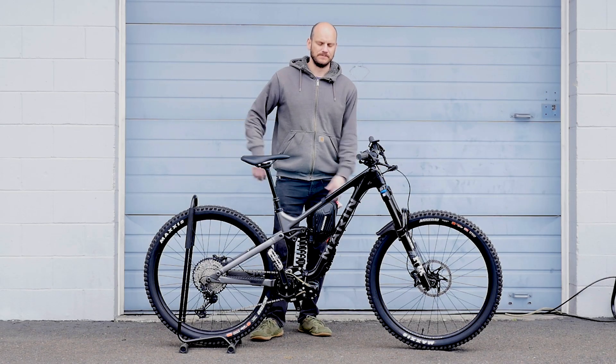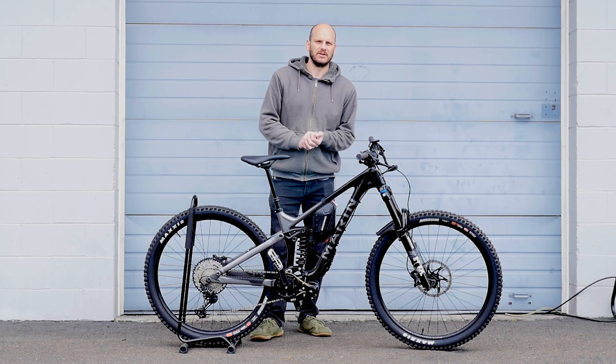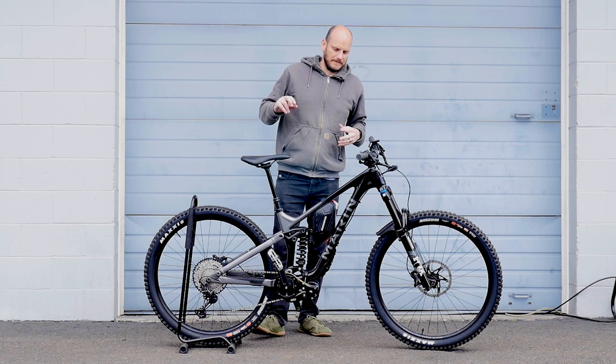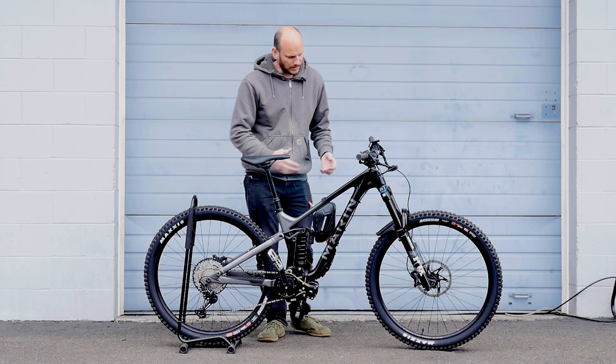Behind me is the shop. We carry everything you're going to need to convert a bicycle, motorcycle, moped, whatever you want, to an electric light electric vehicle. So if you have questions, go to johnnynerdout.com and book a consultation if you're totally lost. Other than that, let's get right into this.